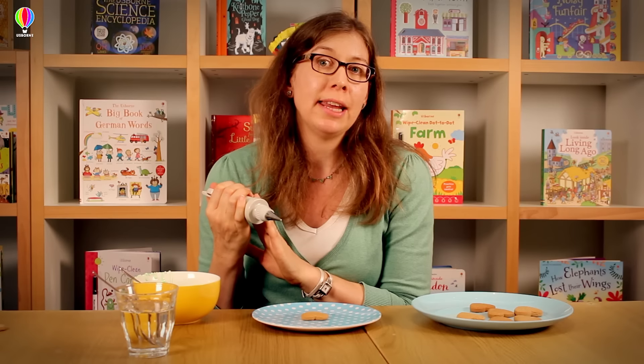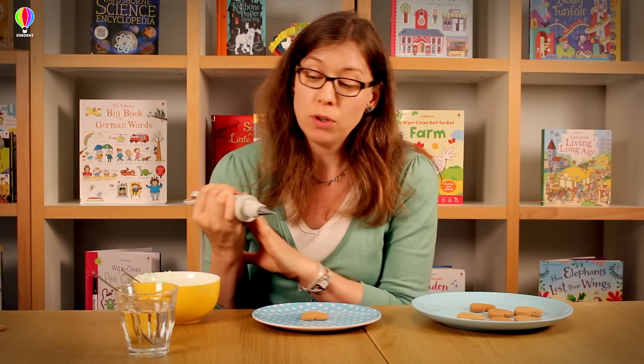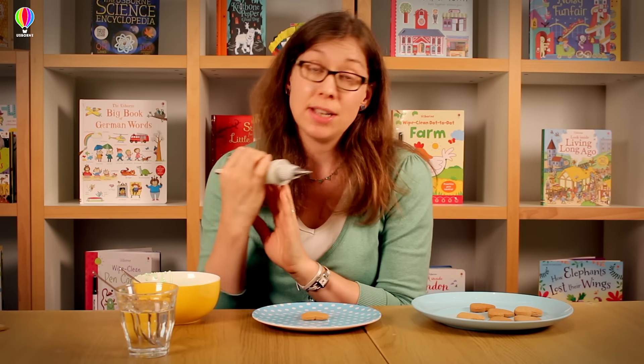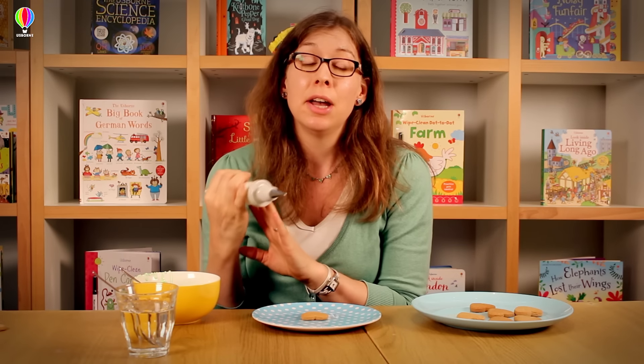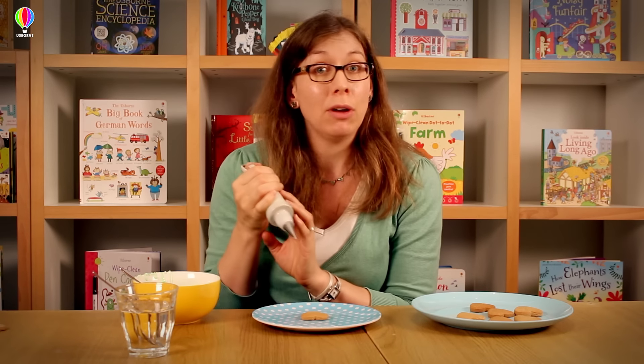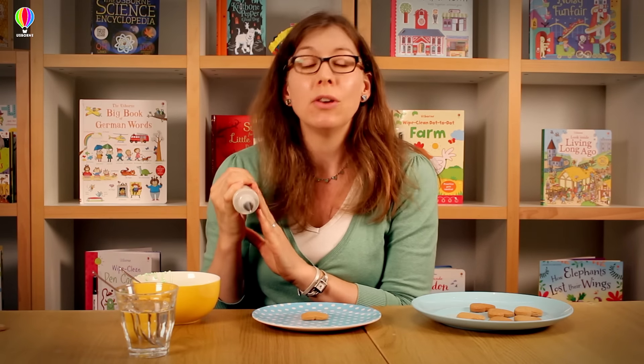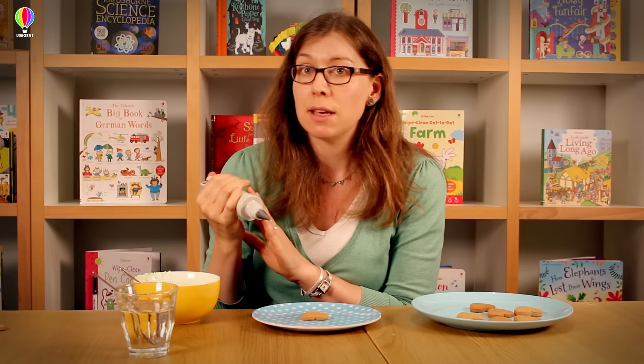So now I'm going to teach you a technique which is often used for icing biscuits and cookies, and it's called flooding icing. What you need for this is an icing gun with some glacé icing, made up according to the recipe. I'm going to pipe an outline with that, and then add a little bit more water to the icing, put some in the icing gun, and then fill in the middle of the shape. This is one that you can't really do with writing icing in the same way.